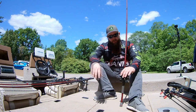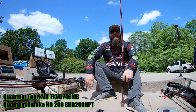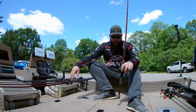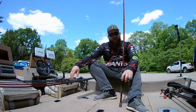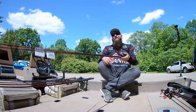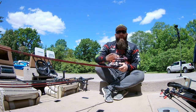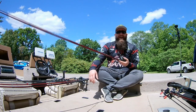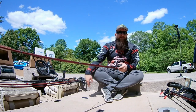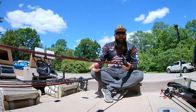Another cranking stick I love is again the Tour KVD model, the 7.4 medium heavy moderate, with a Smoke HD 200. This rod I use for medium-sized cranks — anything from a 3XD to a 5XD, covering roughly 6 to 12 feet. I also like to use heavier bladed jigs, chatterbaits, and heavier spinnerbaits on it, since it's rated for one ounce and a half to three-quarter ounce is perfect. Being part of the power launcher line, it casts a mile, and with the Smoke HD I have plenty of torque to pull fish back to the boat.